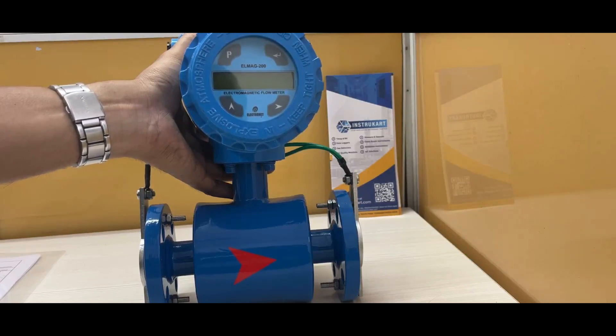The accuracy for this flow meter is plus or minus 0.5% on the full scale, and the linearity is also plus or minus 0.5% on the full scale.